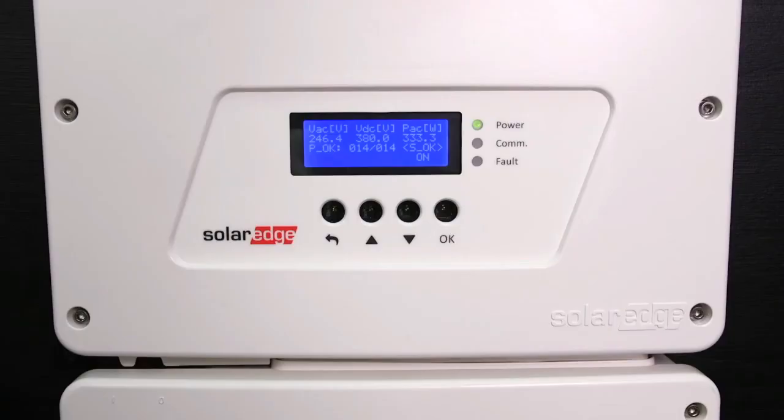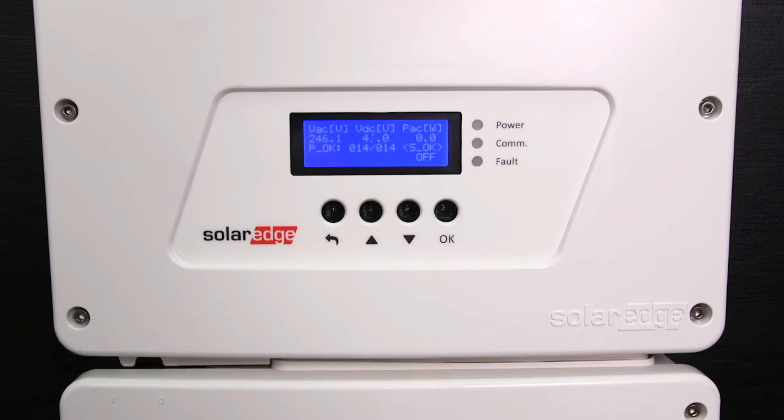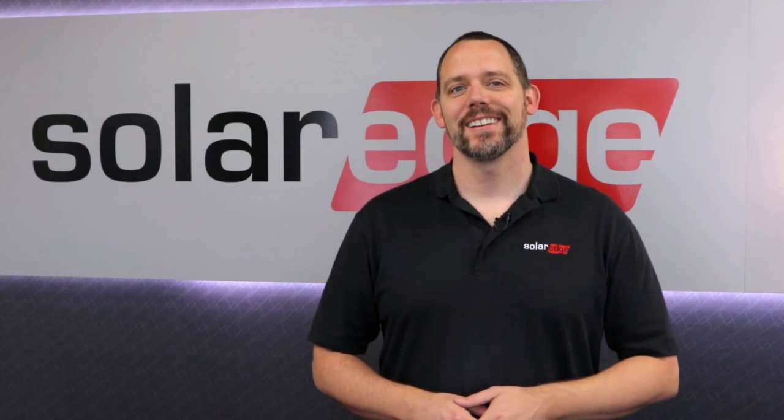If you need to power down the inverter, make sure you follow the correct procedure. First, turn the on/off switch to the off position. Let the voltage drop below 50 volts — you will be notified on the following screen prompts. After the voltage has dropped, turn the DC safety switch to the off position. Thanks for joining us today and stay tuned for more how-to videos from SolarEdge.